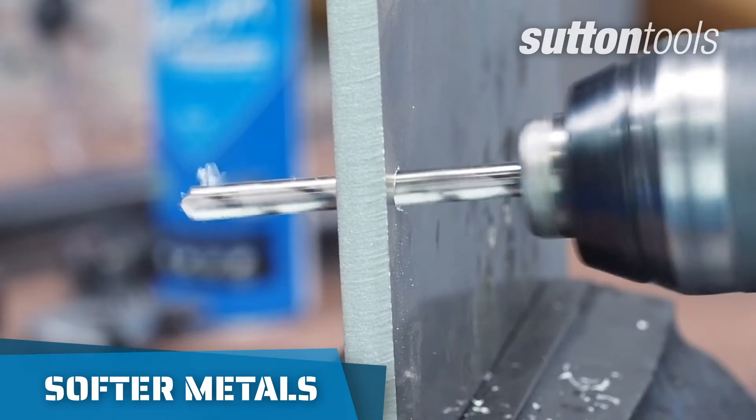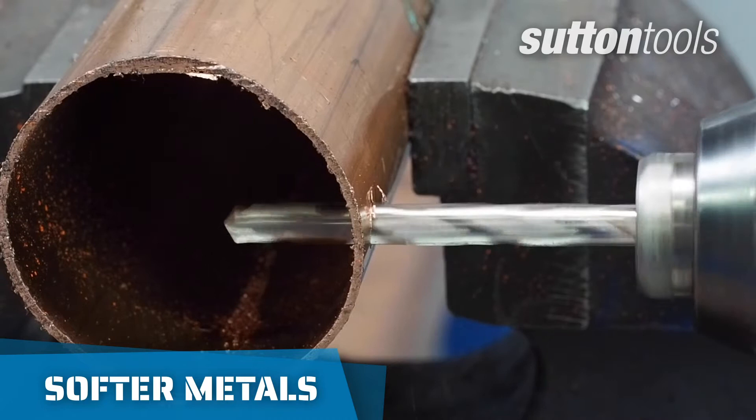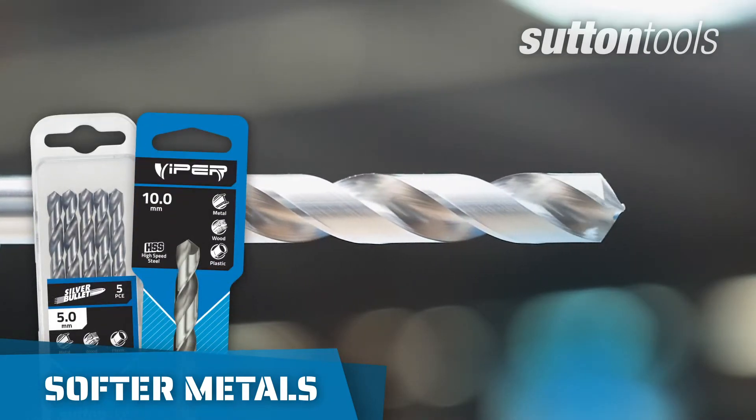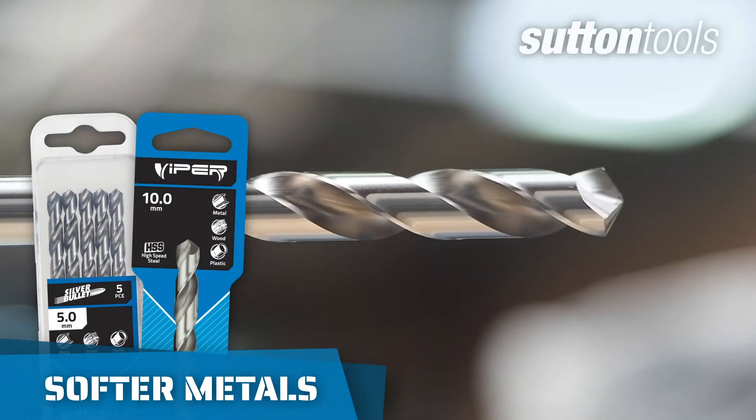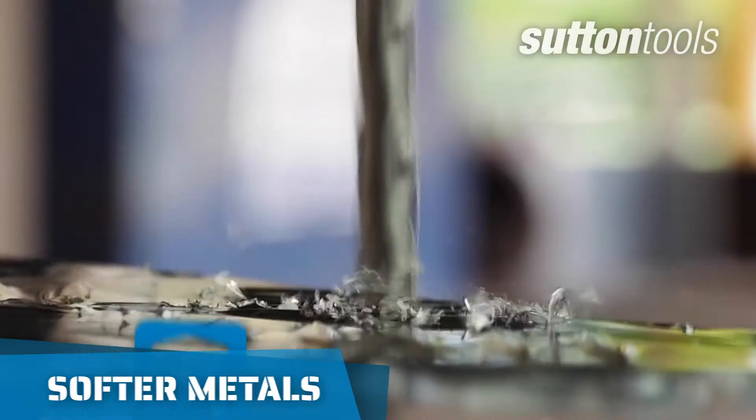If you're drilling into softer metals such as aluminium, copper, brass, silver or lead, our HSS silver bullet or viper drill bits are great for general use and offer the best combination of strength, heat and wear resistance.